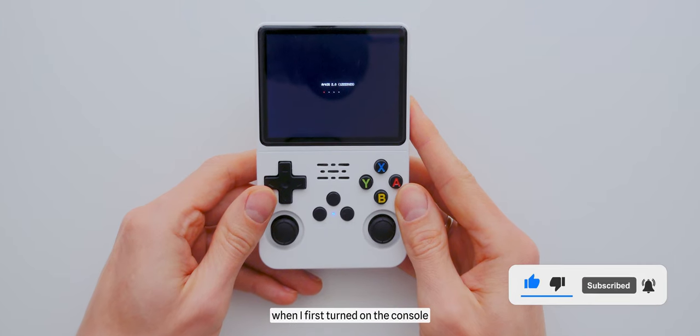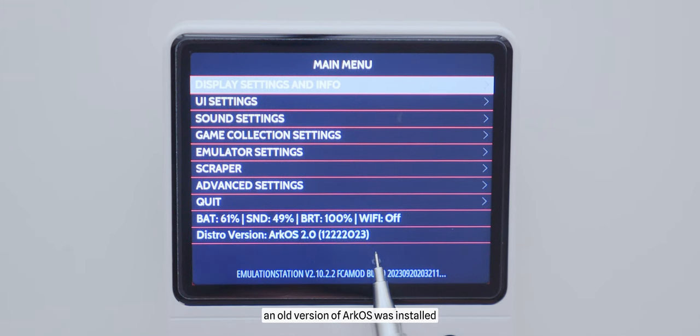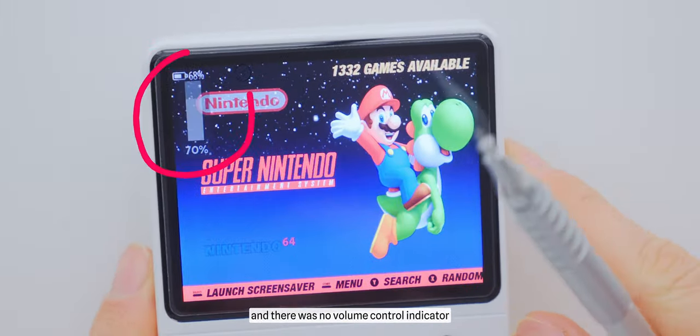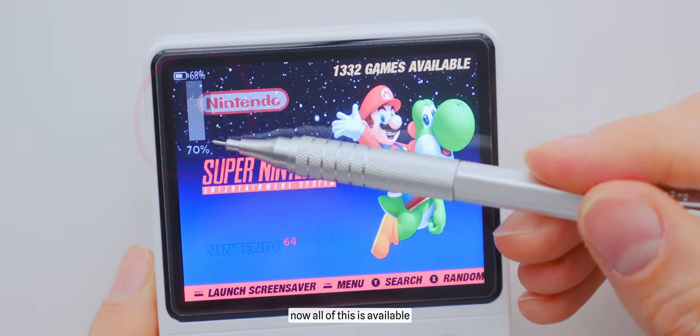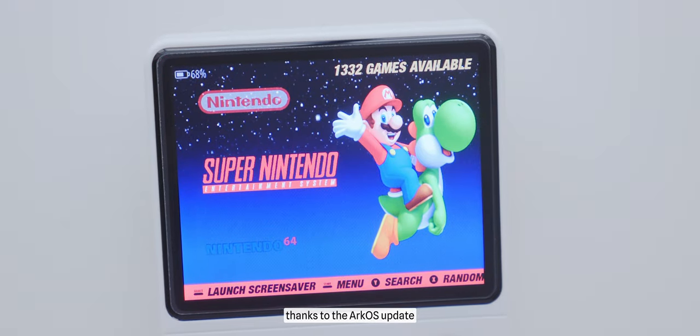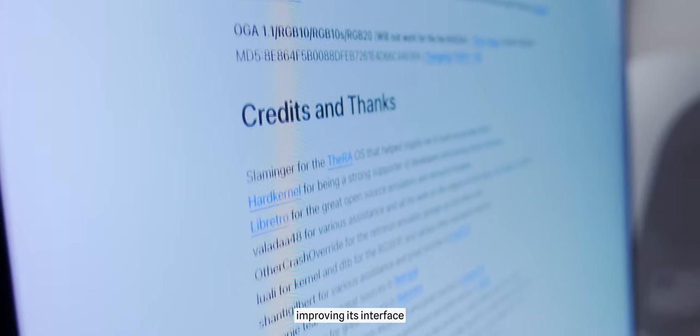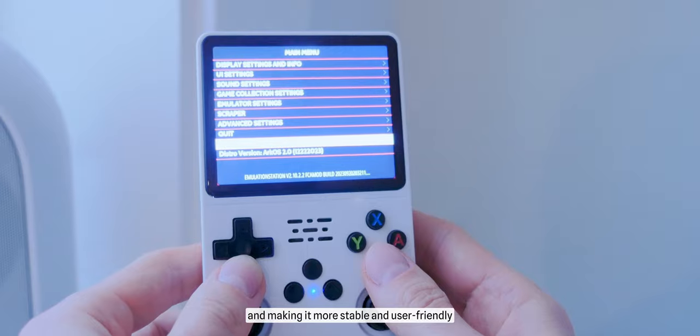By the way, when I first turned on the console, an old version of ArcOS was installed. The battery percentage was not displayed on the screen, and there was no volume control indicator. As you can see now, all of this is available thanks to the ArcOS update. Developers are constantly working on it, improving its interface and making it more stable and user-friendly.